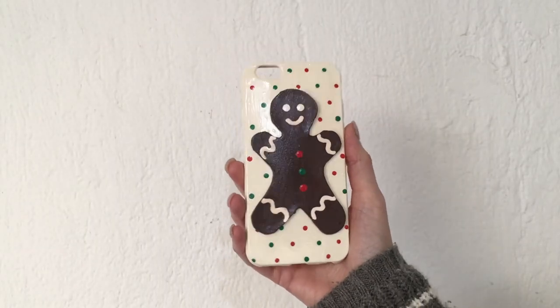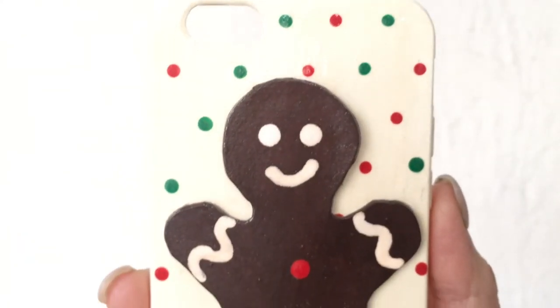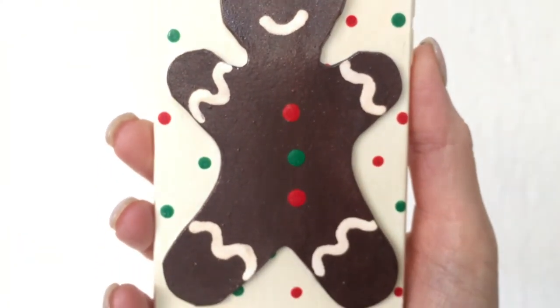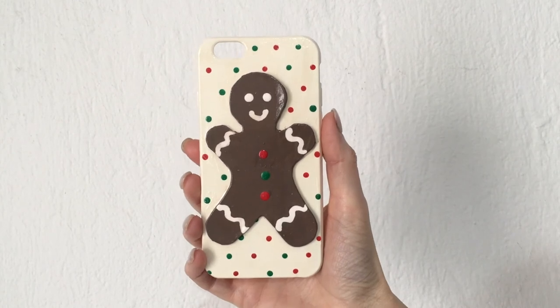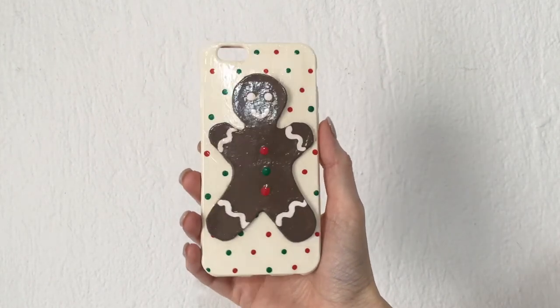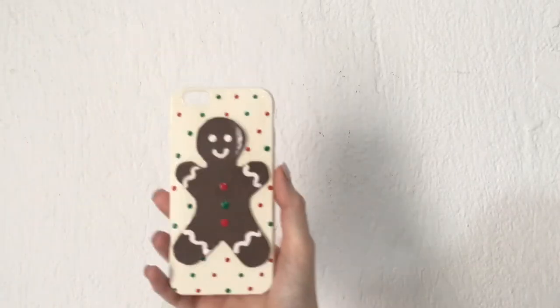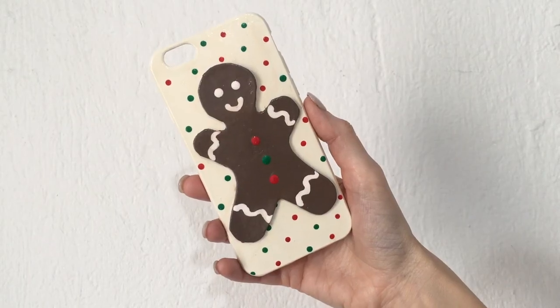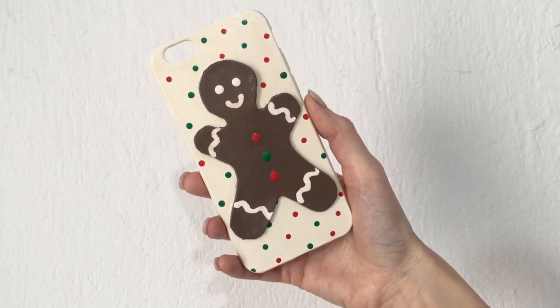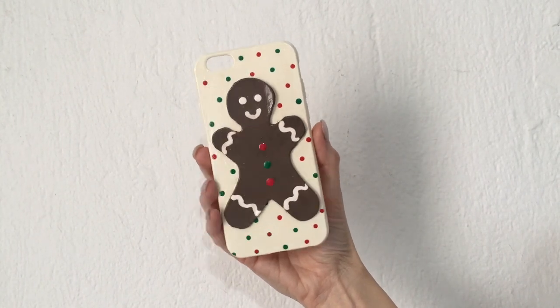As I mentioned before, I first did the whole thing with a darker brown, and this is what it looks like - cute but too dark for what I wanted. So I painted the whole thing lighter and this is what it looks like. I think this lighter shade of brown is more of a gingerbread man brown, but feel free to use whichever you like most. I think it's a great phone case for both kids and adults - it looks really cute, it's fun to make, and it's festive and ready for the holidays!